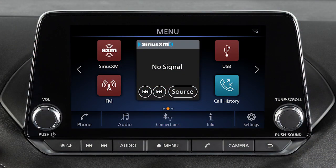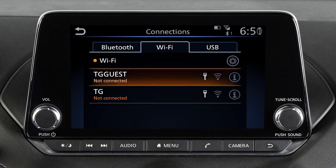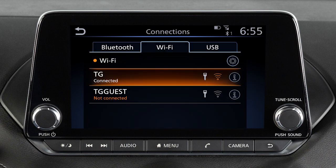To connect to your Wi-Fi network, press Menu, then touch Connections and touch the Wi-Fi tab. Touch your Wi-Fi network name from the listings and enter your Wi-Fi password when prompted. The connected message will appear under the network name when your vehicle is successfully connected.